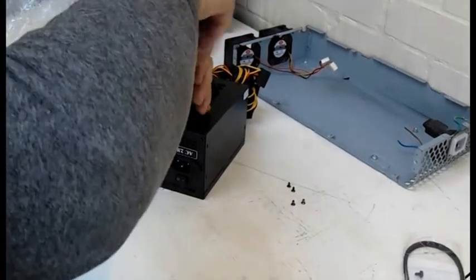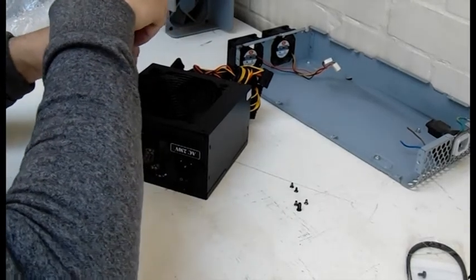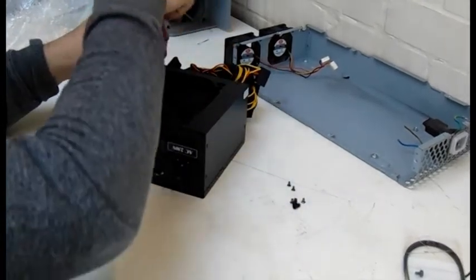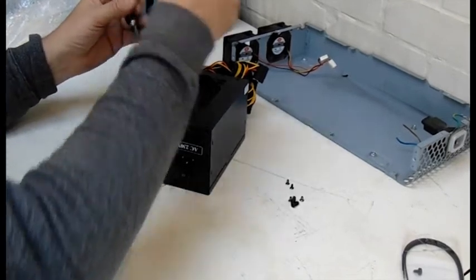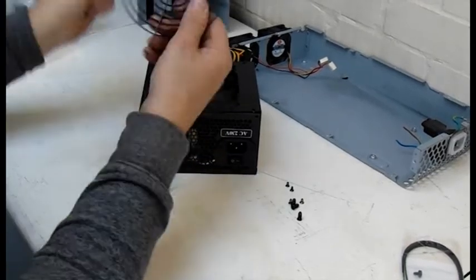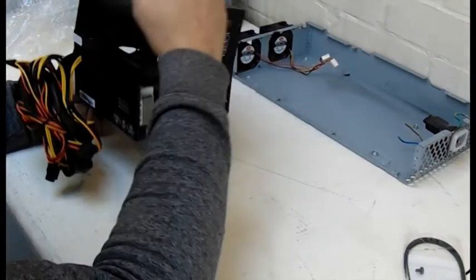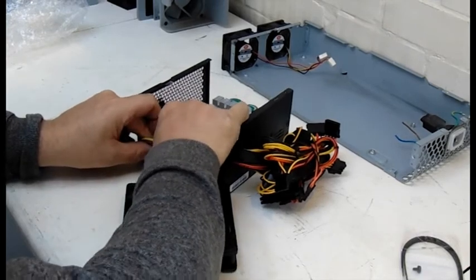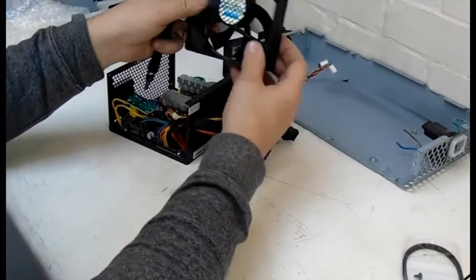I'm going to remove the fan shield as well. This fan shield will come in very handy for another job I've got in mind. The top lifts off, and then we unclip the fan from the motherboard. I'll use that cable to connect to the other two cables on the old Apple power supply case.